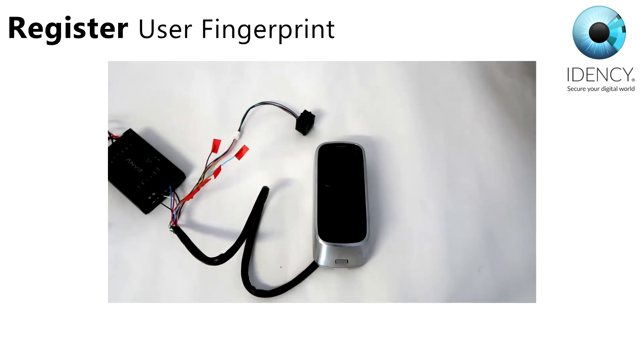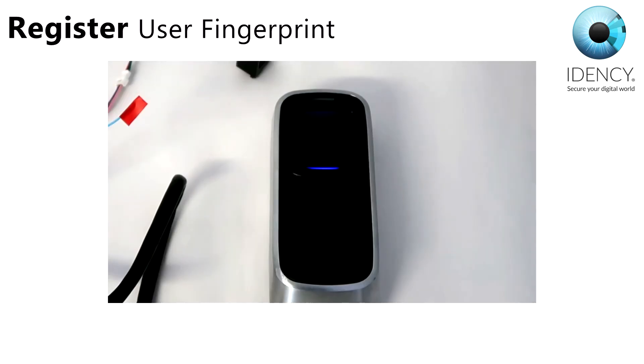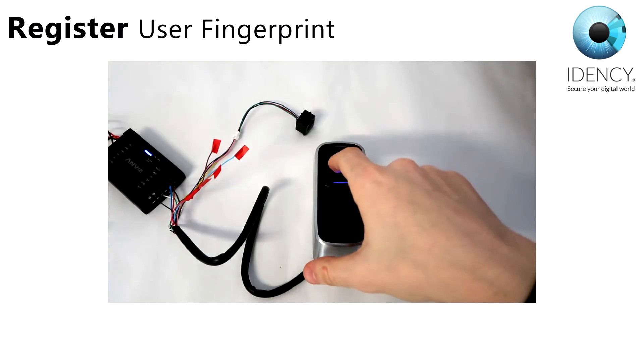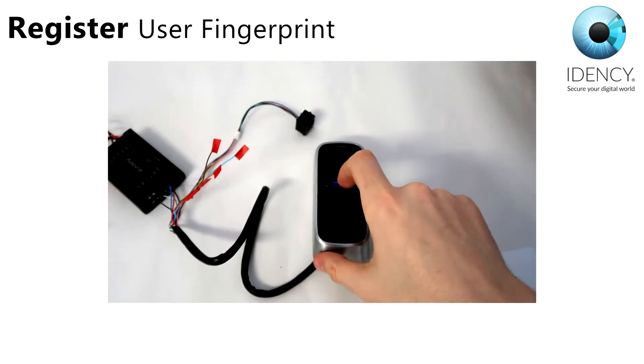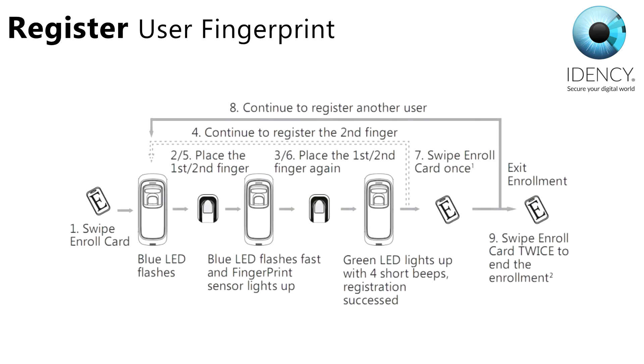You can also add 2 fingerprints to 1 user ID. Swipe the enroll card — while the blue LED is flashing, place your first finger, then the blue LED flashes fast and the fingerprint sensor lights up. Place the first finger again. Now continue to register the second finger — place your second finger on the sensor, place it again, then swipe the enroll card once. You can then register another user or swipe the enroll card twice to end the enrollment.